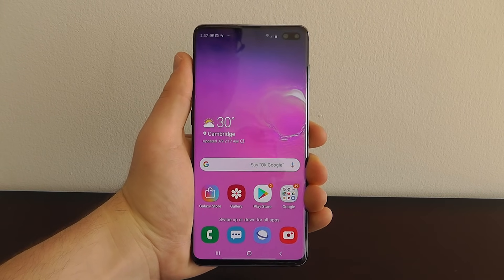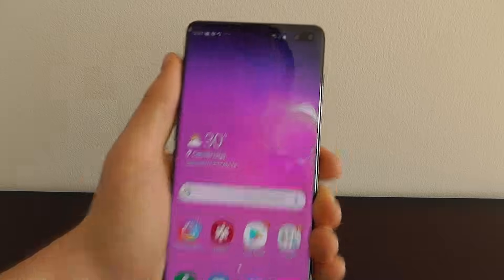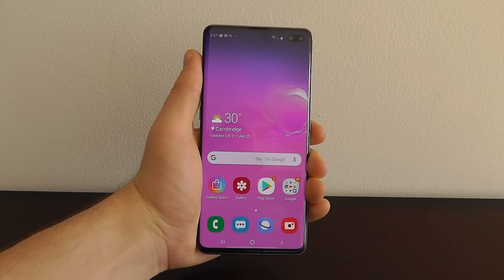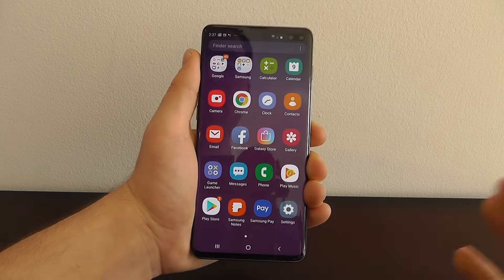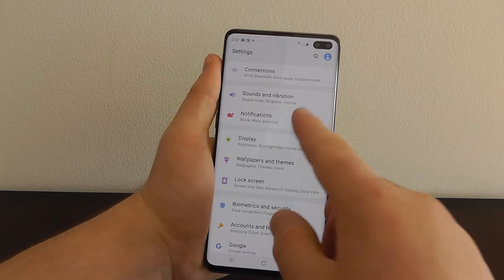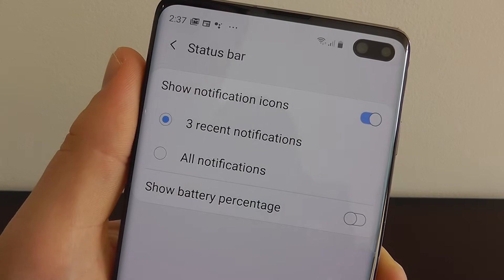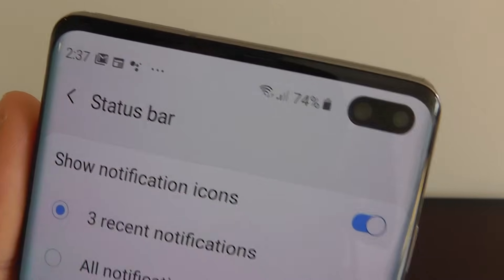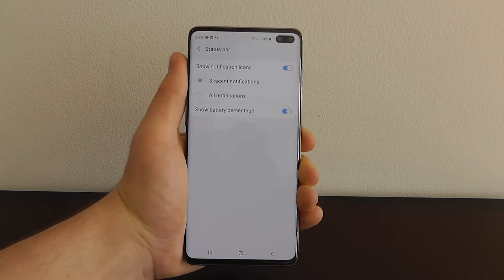This next one is for people like me who like to see what the battery percentage is on your phone. You can see roughly how much battery you have left, but if you really want to know the exact percentage — especially if you're getting right down to the end of your battery — you can easily add that to your device. Just go to the settings application, then notifications, then status bar, and choose show battery percentage — that'll show the percentage of your battery right at the top. Pretty handy, especially if your phone is starting to lose battery quickly.